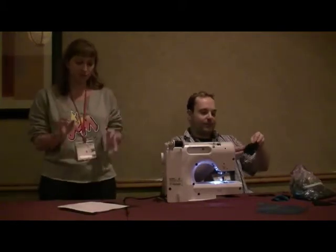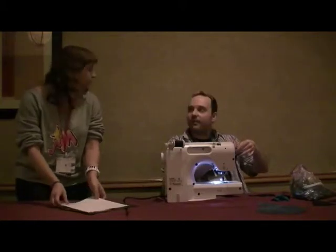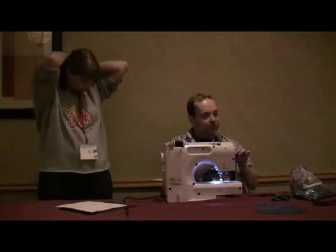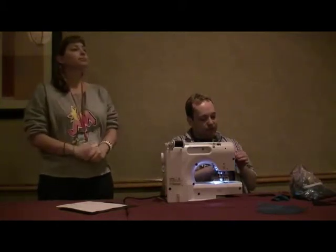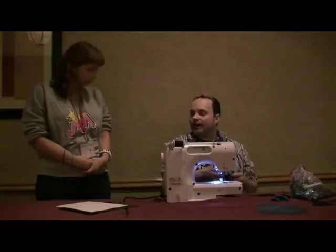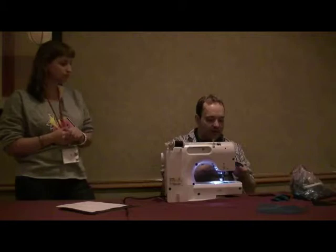It's always about getting it over Jem's hips — if you can't get past her hips, you're in big trouble. So you always have to think of making it larger. But there are so many ways you can go: you can go elastic, you can go Velcro, all kinds of things.